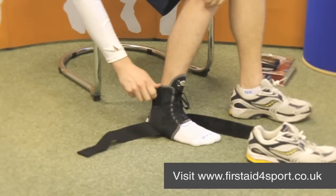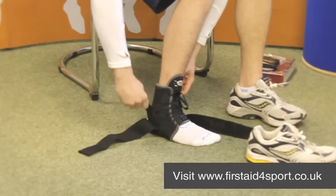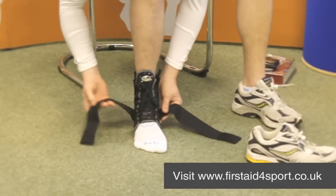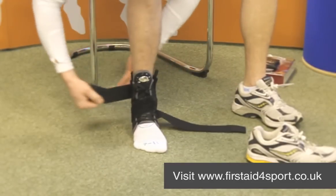On either side of the brace is the elastic to pull on the side, which acts as the stirrup, and then the two extra straps act as the figure of eight.